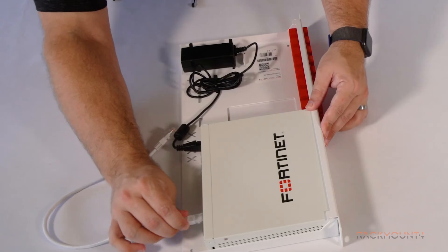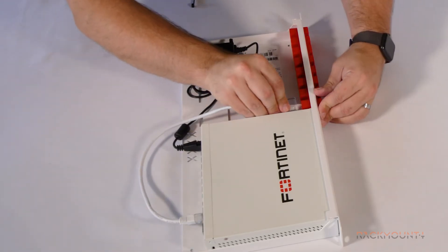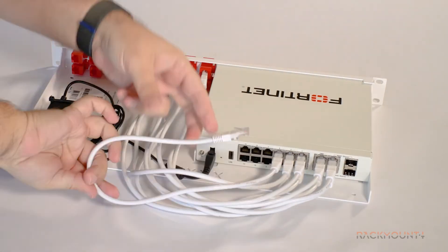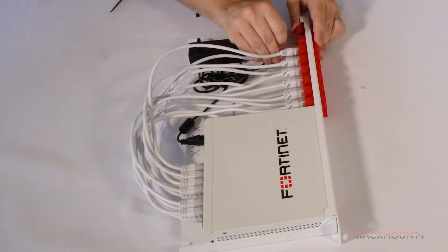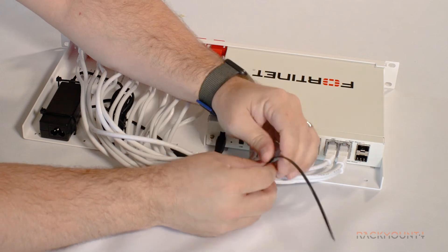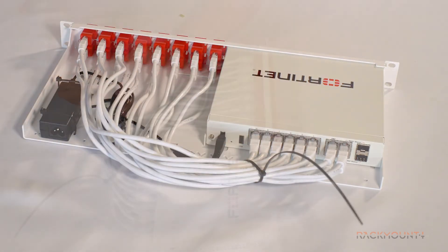Connect the cables from your FortiGate to the connectors. Optionally, you can use 2 zip ties to hold the cables together.